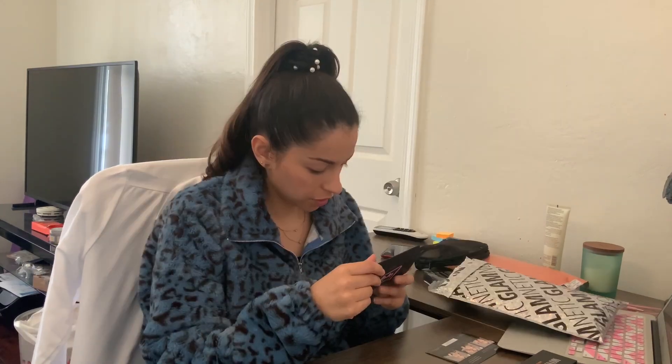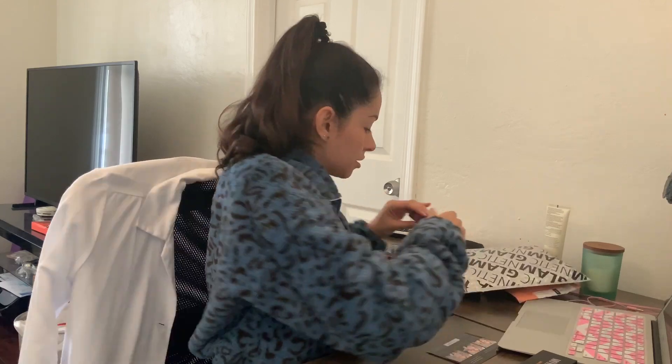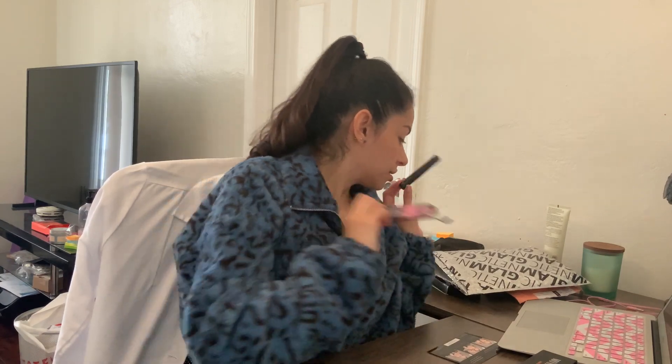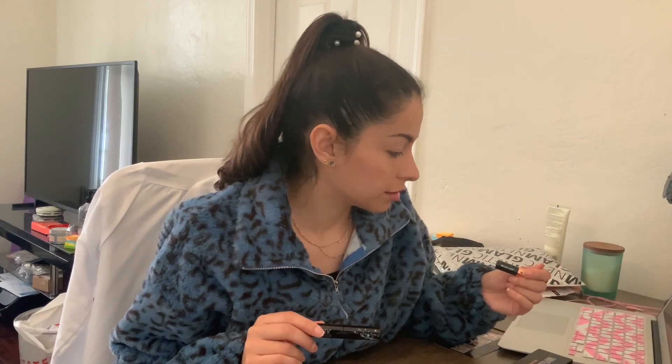And here's the Glamnetic. These are pretty natural looking. Lux - ooh, those are pretty lux. And the Virgo. This case is awesome. Then we have the magnetic liquid eyeliner - a size I can actually work with. But come on, the Moxie one was just way too small.